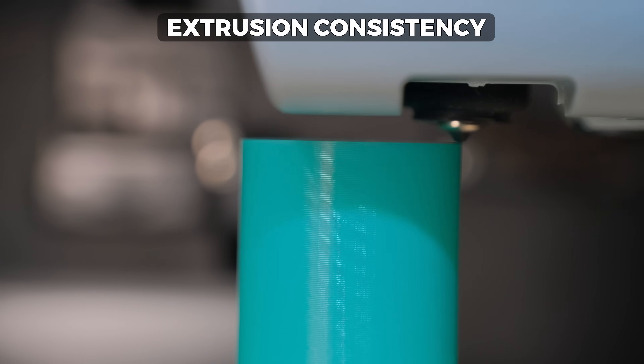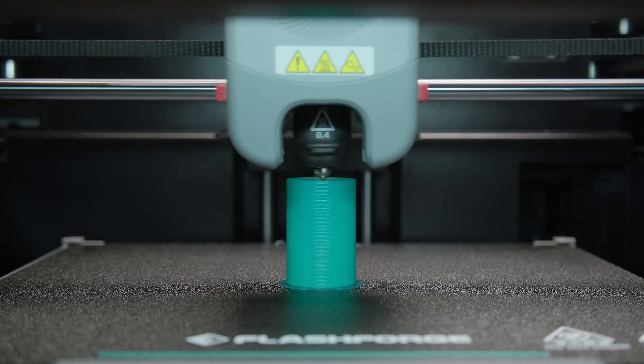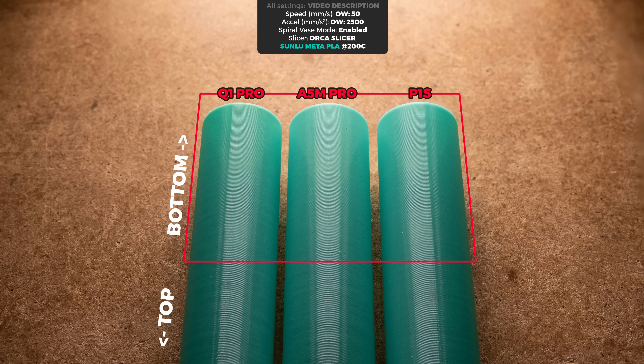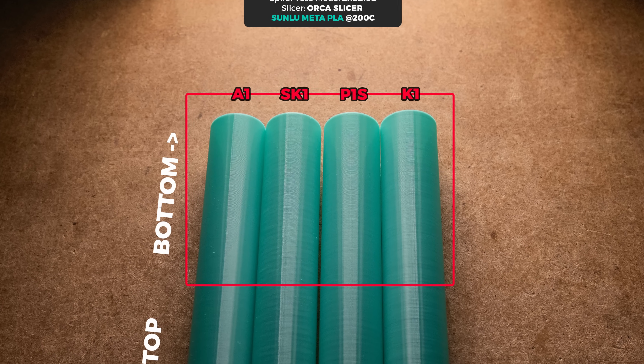Next on the list is the extrusion test, which shows how consistently the printhead can extrude plastic — that has a drastic impact on how good the layers of your prints will look. For the first time during this test, we basically have identical results from all three printers, which makes me very happy, because previously tested printers like the K1 series and SK1 suffered from a very irregular extrusion problem.